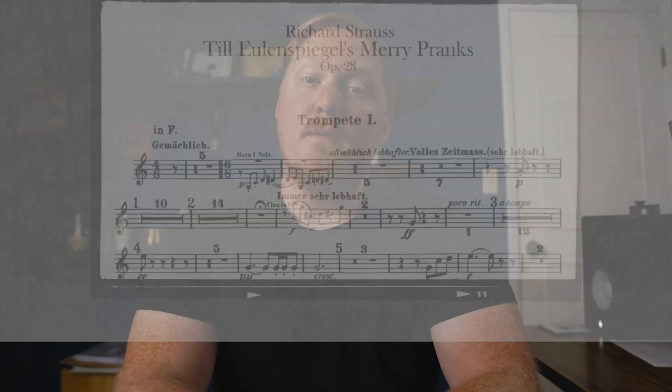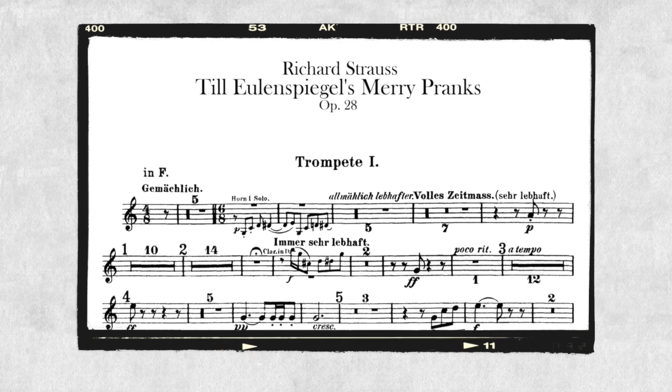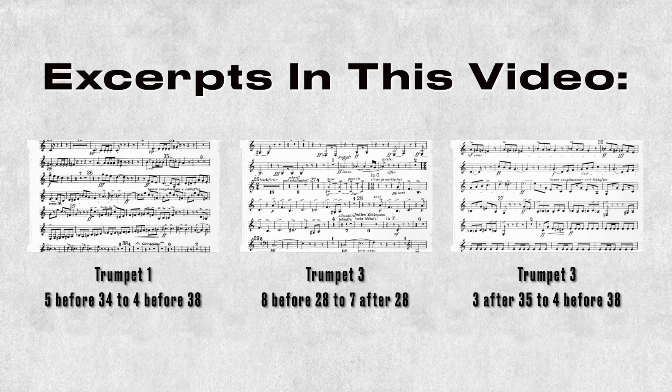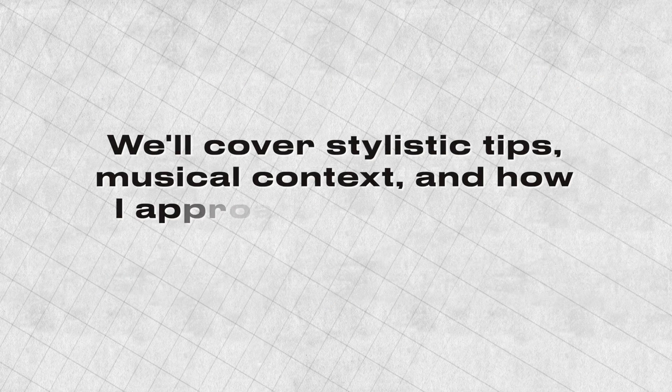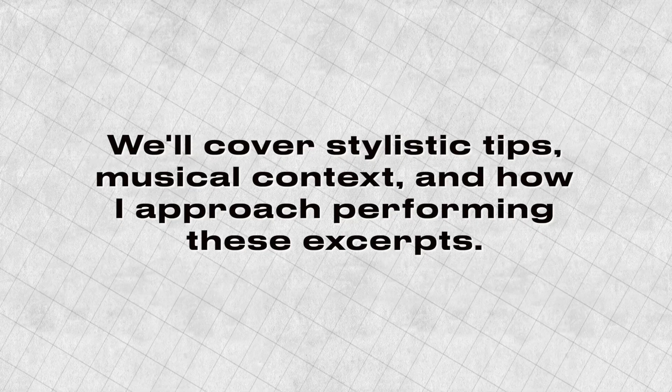In this video, I'd like to take you through some of my thoughts on some excerpts from Till Eulenspiegel's Merry Pranks. There are a couple of excerpts that show up on a lot of different audition lists, and it's a really fun excerpt to play, but it can be kind of tricky. So let's go through some of the musical elements and stylistic things we'll need to include to make these excerpts really shine.